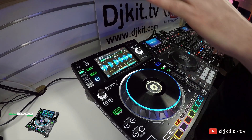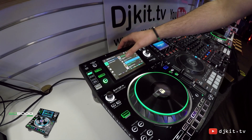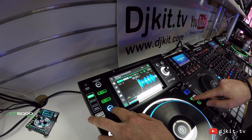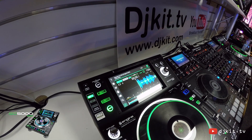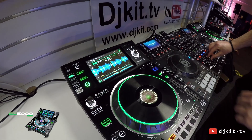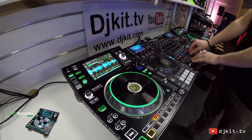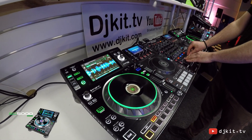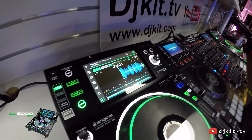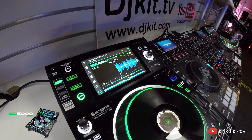At the moment we can see I have a track loaded in layer B, but I can switch into layer A, load up a second track, and continue to mix three tracks. This is a very powerful feature for any DJ looking to take their performance to the next level, essentially giving you twice as much performance capability per unit.